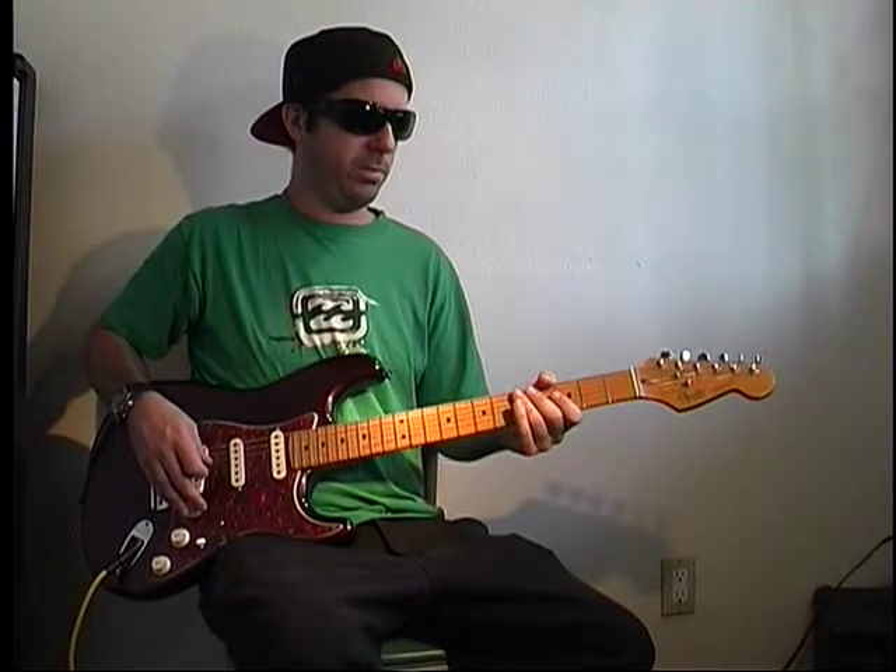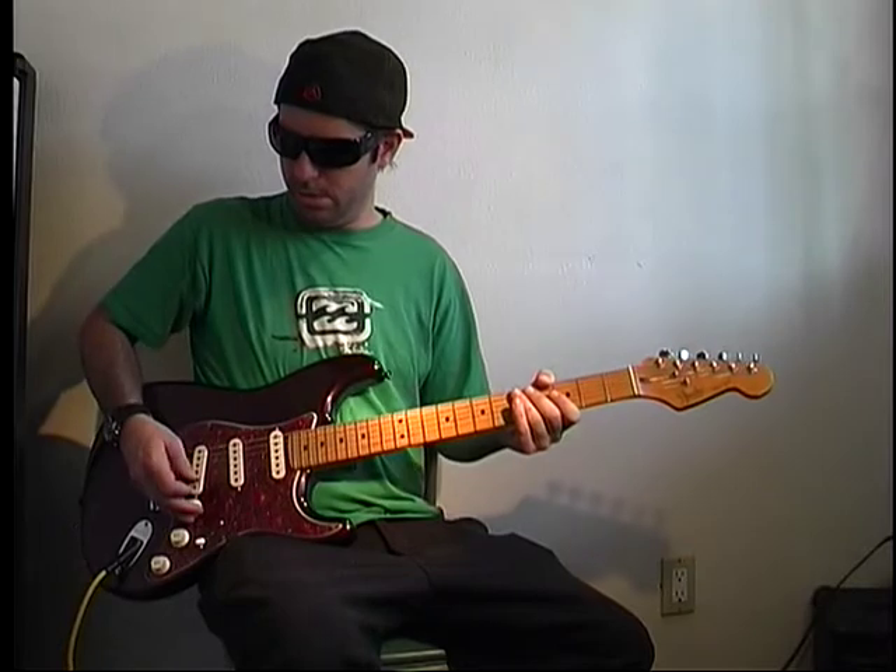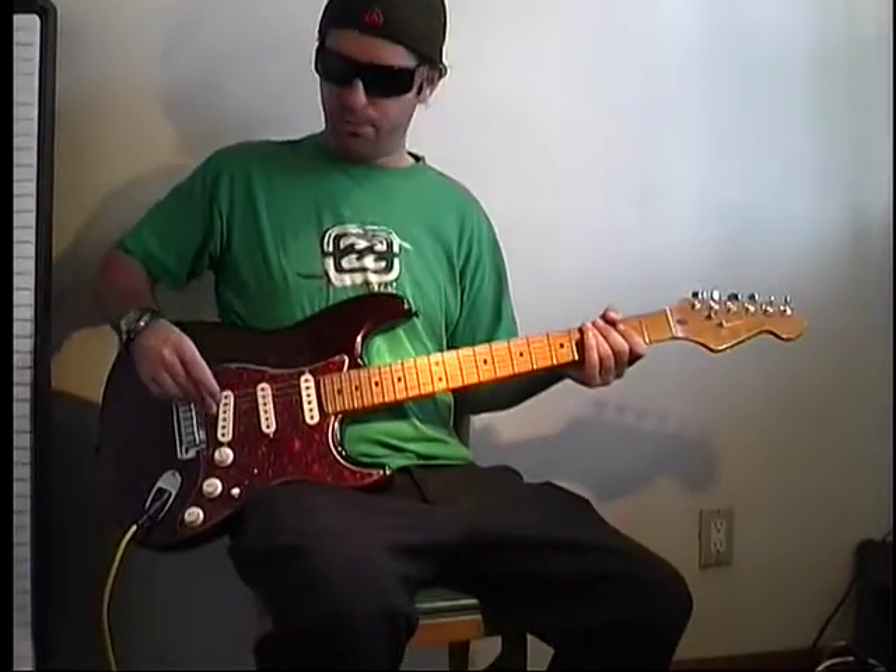This is 'The Thing That Should Not Be' by Metallica, off of Master of Puppets. We're going to be in drop D for this one, so you tune your E string down a full step.